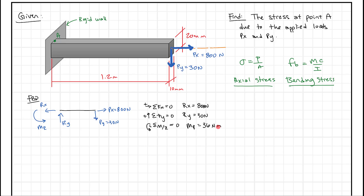Next we can go ahead and find our stresses. Starting with axial stress — axial stress is caused by an axial force, and stress equals force over area. We're going to use this axial force of 800 Newtons divided by the area perpendicular to the force. That area is simply 10 millimeters times 20 millimeters. So we get 800 divided by 10 divided by 20, which gives us 4 Newtons per millimeter squared, or 4 megapascals.